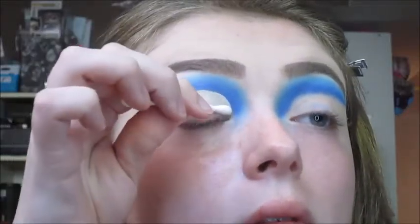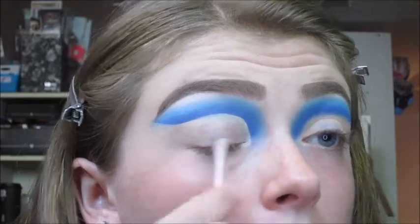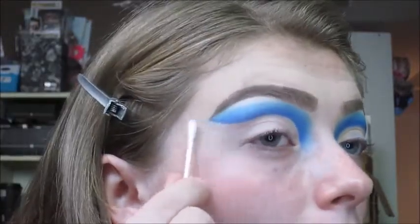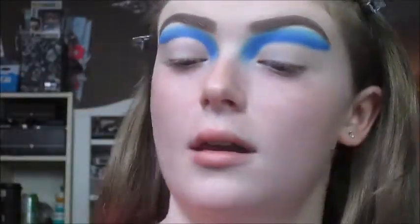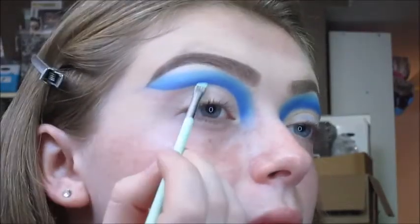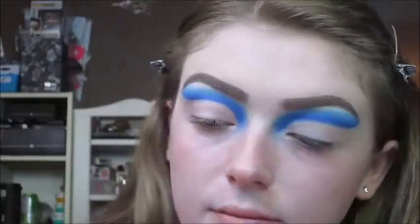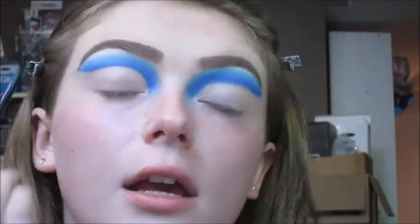Now I'm going to take a Q-tip with some micellar water and just take off any concealer and anything down here. Then I'm going to take that same essence eyeliner brush I used to map out the cut crease and take the shade Soaked again to intensify just that bottom line. And I'm going to take this angled eyeliner brush by elf and blend it out very carefully.